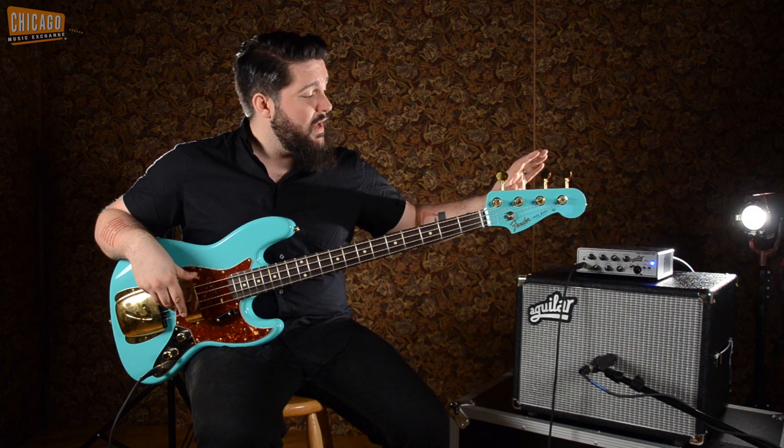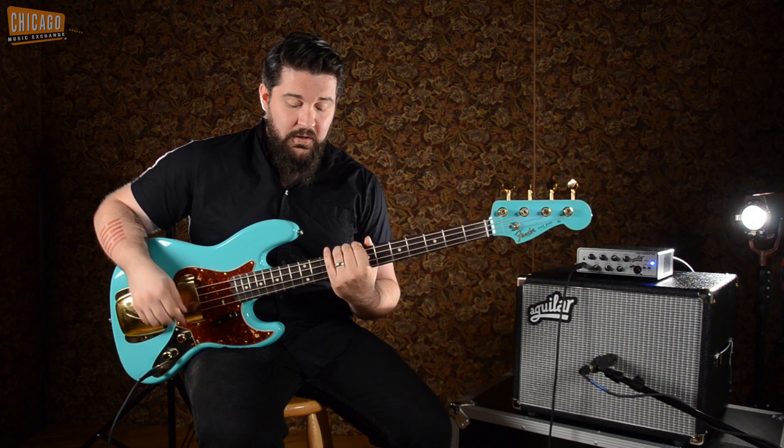Really looking forward to showcasing this for you. I'm going to be playing through this Aguilar Tone Hammer 350 head and this Aguilar DB112 cab. And for the gnarly overdriven tones I'm going to use the Aguilar Agro pedal. Let's hear how it sounds.